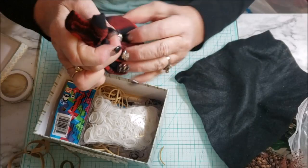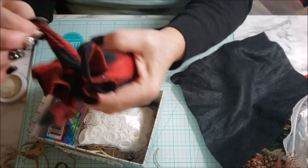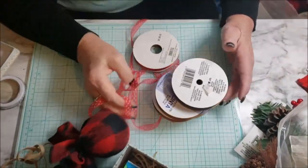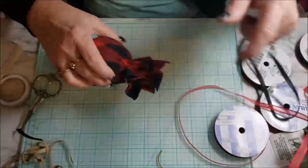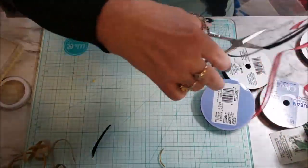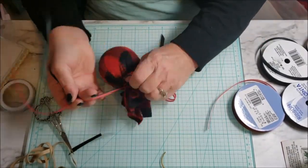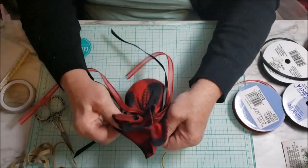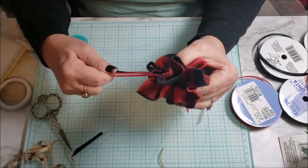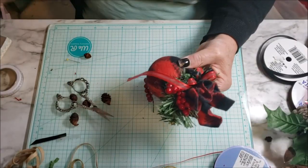Of course I use rubber bands at the top — they're so wonderful to work with and really hold things together, but I never trust them by themselves. They help you manipulate the decoration, but I always go back and add ribbon or wire to hold it securely. In this case I took red and black ribbon, doubled it up, and tied it around very nicely.